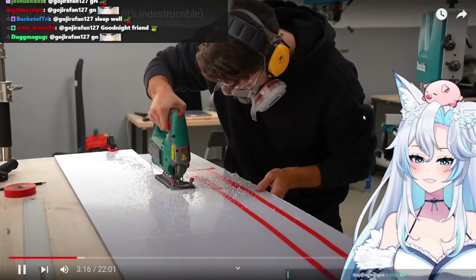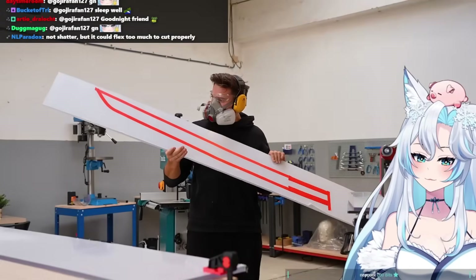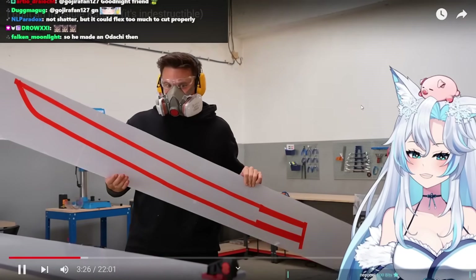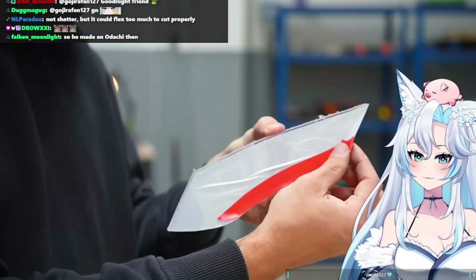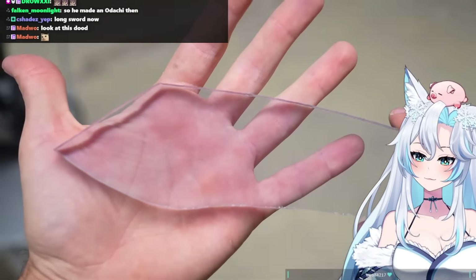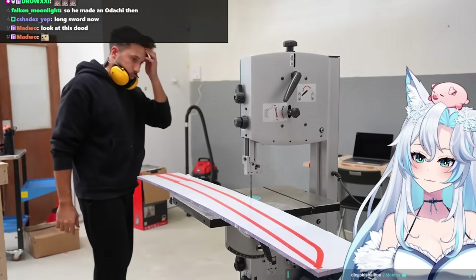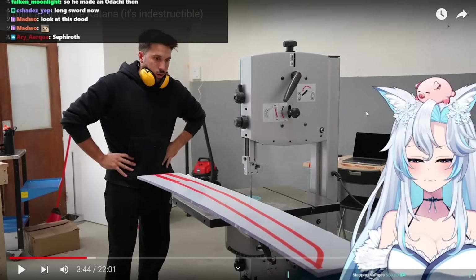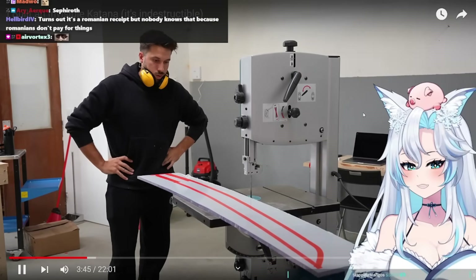I used a jigsaw to cut a smaller perimeter around the sword shape to make it easier to work with in the next step. After that it became even more noticeable how big this thing is. The actual shape of the sword will be cut using a band saw, and then after cutting the shape I can remove the protective film and see if the sword actually looks invisible. The problem is that band saws don't look too friendly and I don't exactly know how to use one.